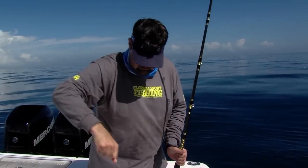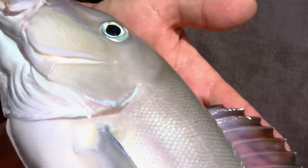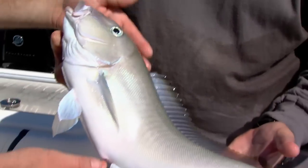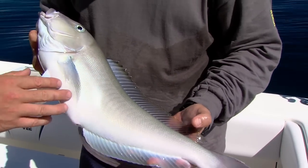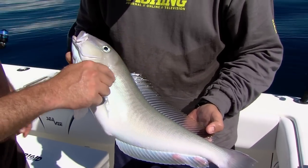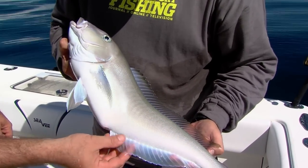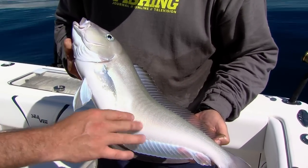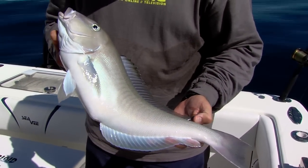Yes sir! Fatty, baby! There's nothing wrong with that one. That's a nice one, dude. The difference between these grays and the goldens — the goldens get larger, they'll reach 30 or 40 pounds and they've got those golden dots all over them. These grays, you can see they don't have any of those spots, but they do have beautiful coloration and gold on the tip of the fin. Just a gorgeous fish — a nice, mature adult. That's definitely what we were after.